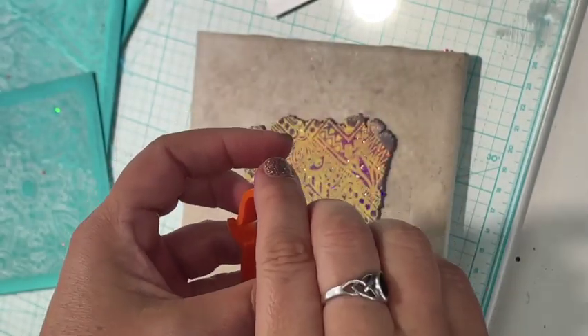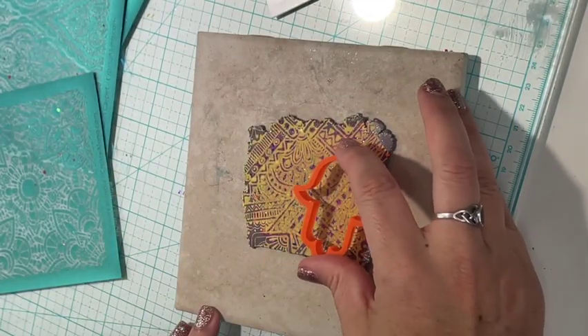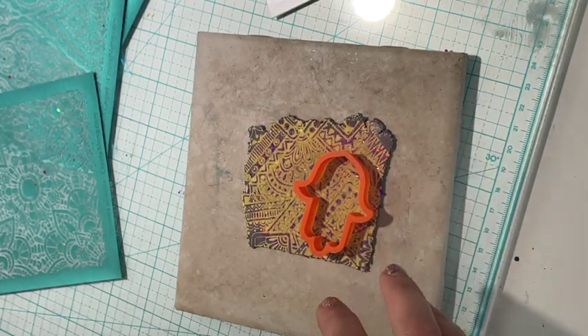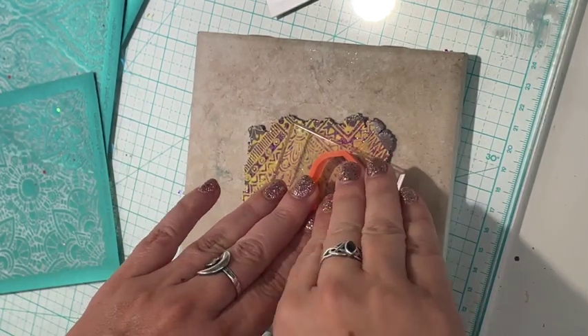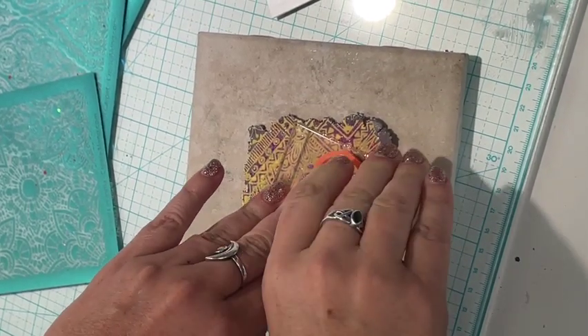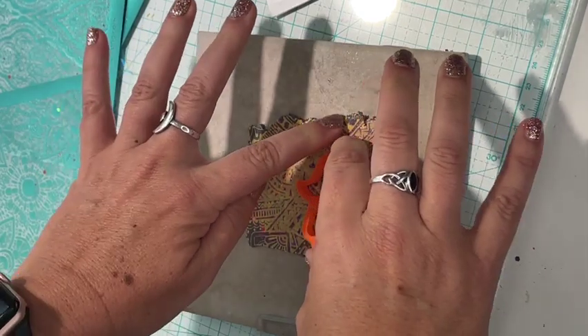Now I have the new pointed Homsa cutter, which is very sharp, and I'm going to go ahead and cut out some shapes to make my earrings with. I like to use my acrylic block so I get even pressure for doing cutouts — that's what I'm doing here.